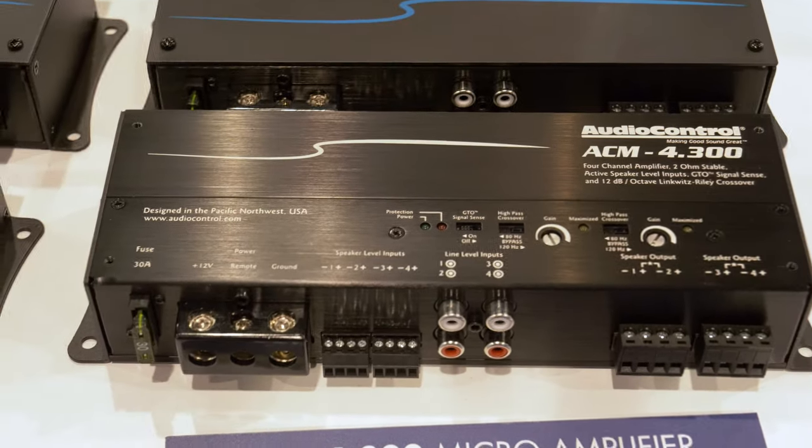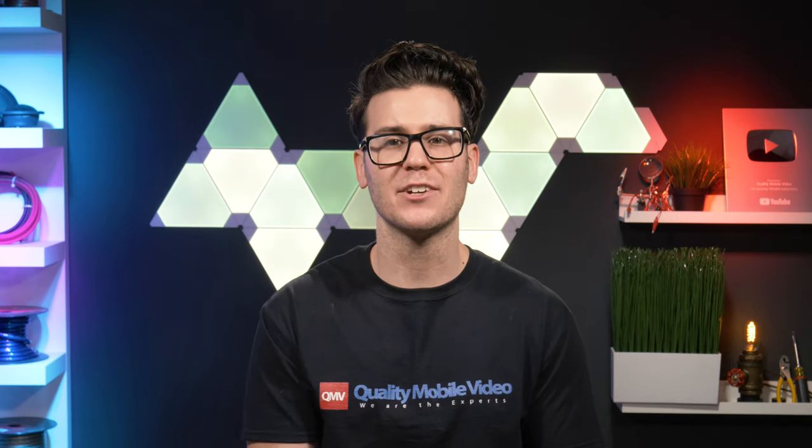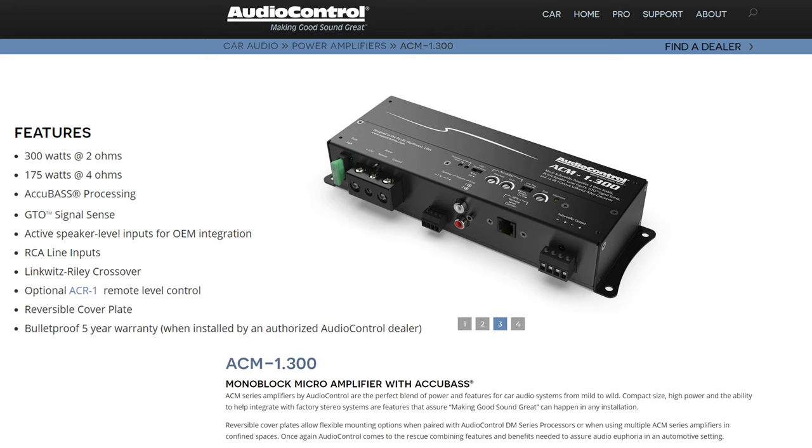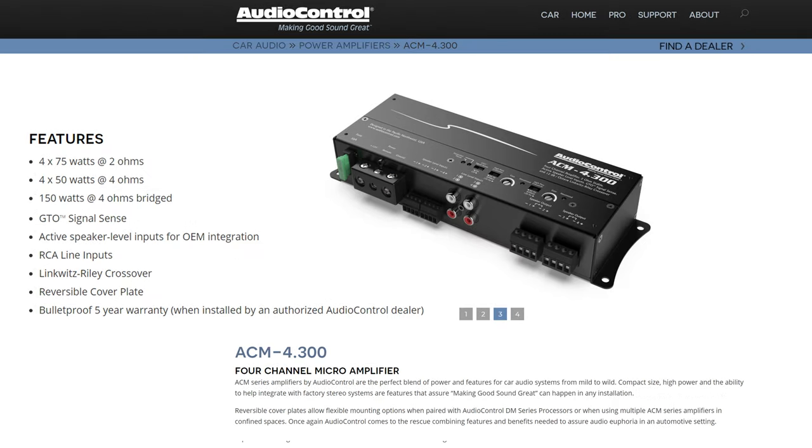They didn't make mini amps just to make them like everybody else — they wanted to make compact amps that actually sound good and hit their stringent specifications. The Monoblock does 175 watts RMS at 4 ohms and 300 watts RMS at 2 ohms. The 2-channel does 75 watts RMS by 2 channels at 4 ohms, and 150 watts RMS by 2 channels at 2 ohms. The 4-channel does 50 watts RMS by 2 channels at 4 ohms, and 75 watts RMS by 2 channels at 2 ohms.